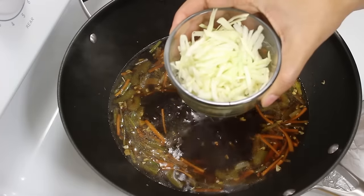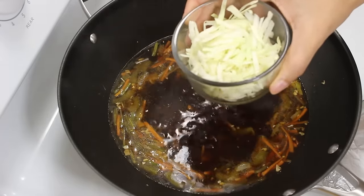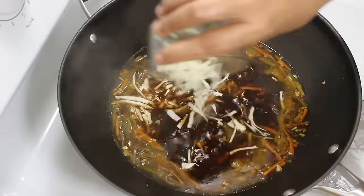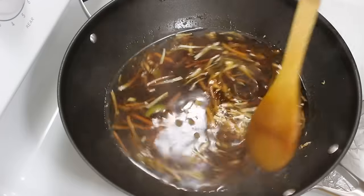Now we will add cabbage. I am adding cabbage at this point as I like the crunchy taste of cabbage in soup. But if you want it more cooked, then add it when we cook the green pepper and carrot at the beginning of the recipe. After adding, give it a little mix.